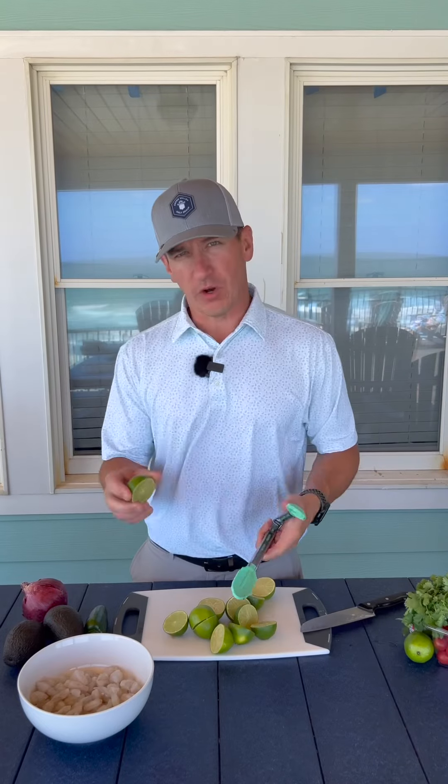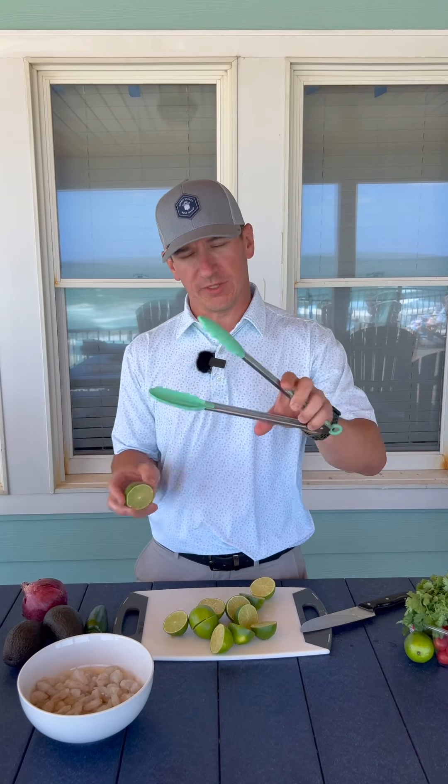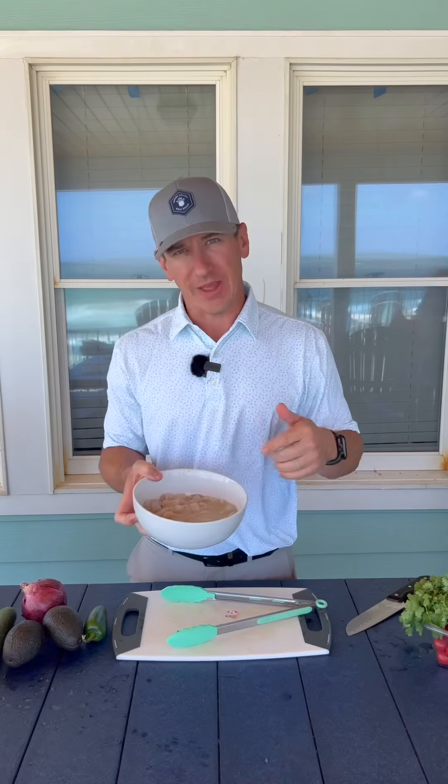Now that I have all my shrimp cut up I'm going to cut limes and squeeze them right over the top. We don't have a lime and lemon squeezer here at the beach but a set of tongs works really well too. Now that the shrimp are completely covered in lime juice I'm going to cover this with plastic wrap and put it in the fridge for the next 30 minutes to an hour.